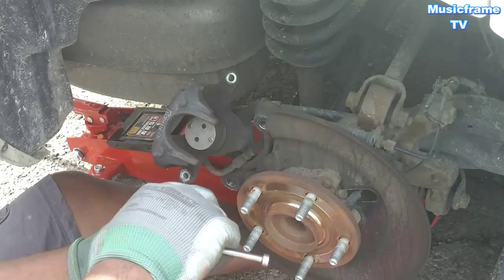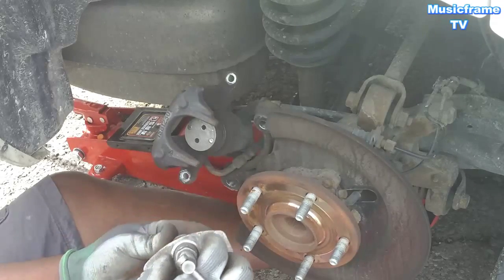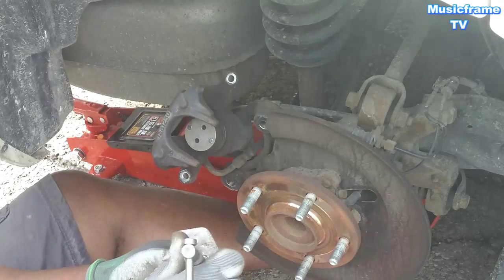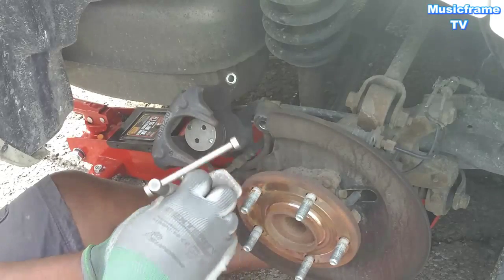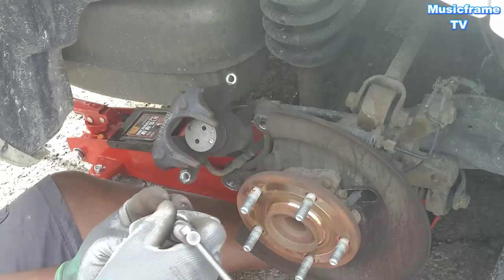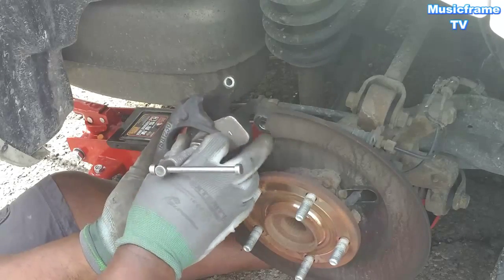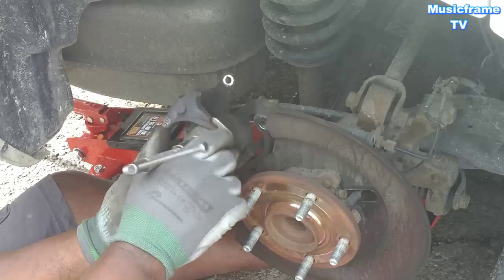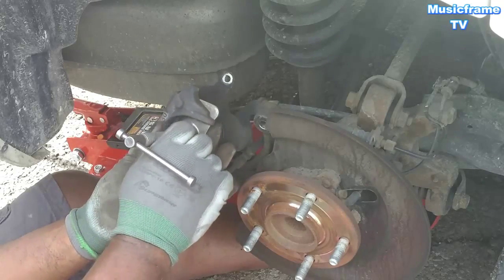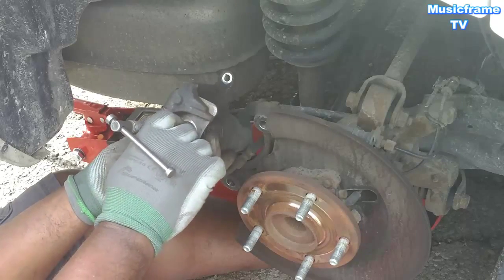This is my first time doing a Dodge Journey. I'm from the Caribbean, so most of my work I do on my own, because I can't afford going to a garage. And we know garage prices are not easy.